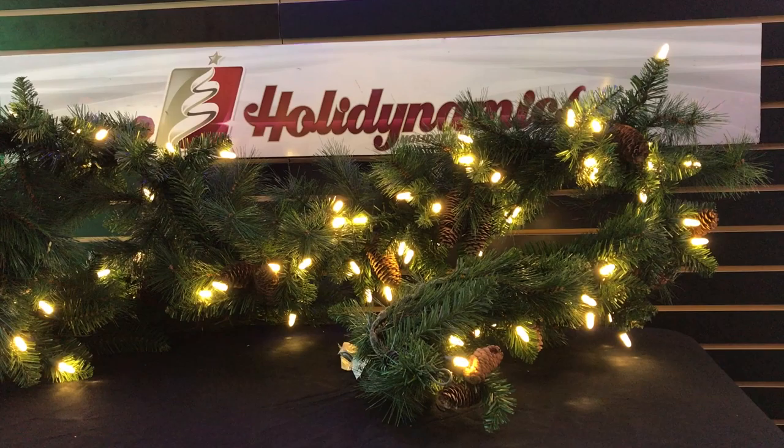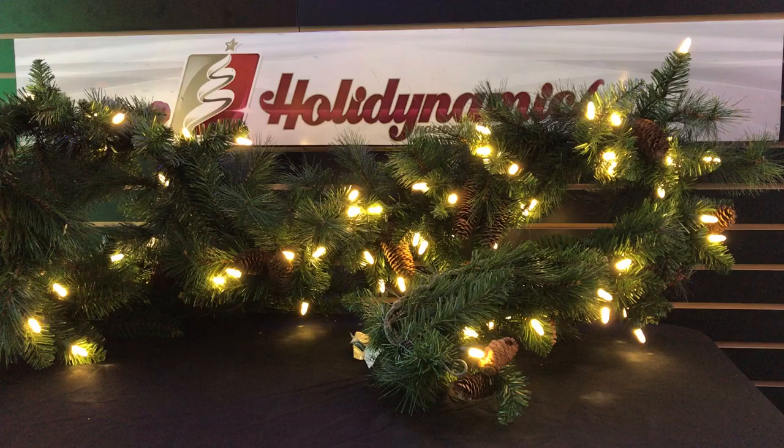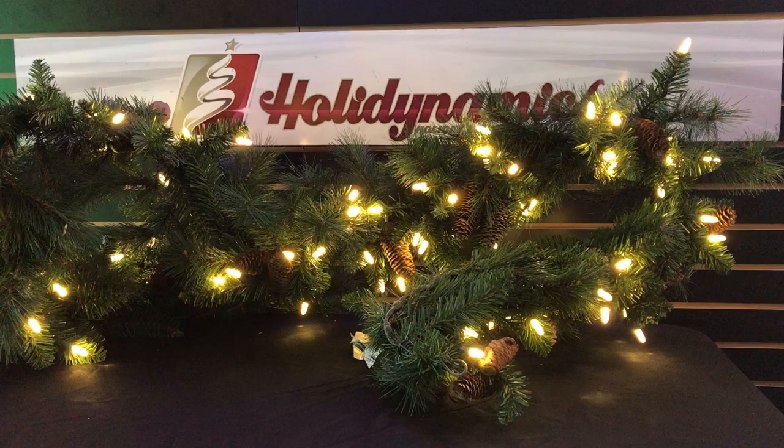This is very high-end, commercial grade quality garland that's perfect for use as swags, to wrap poles, columns, mantles, archways, and to drape over just about anything.